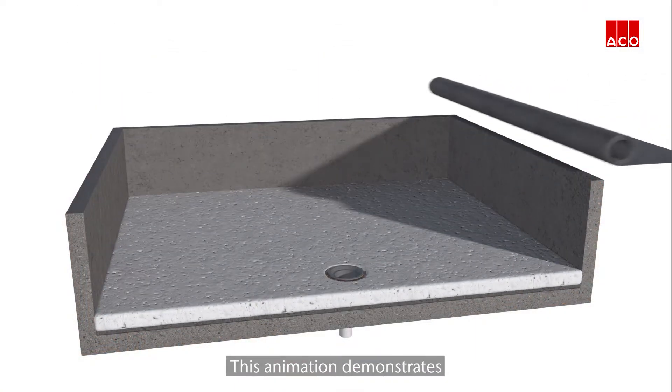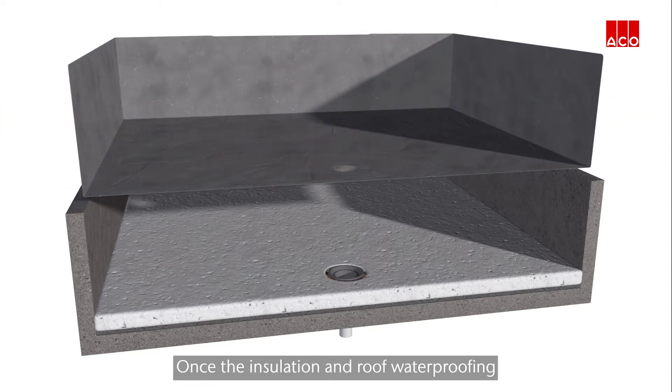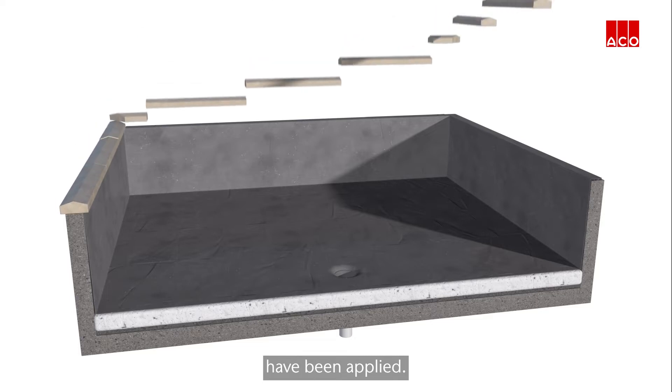This animation demonstrates how the Akko system operates on a warm roof once the insulation and roof waterproofing have been applied.